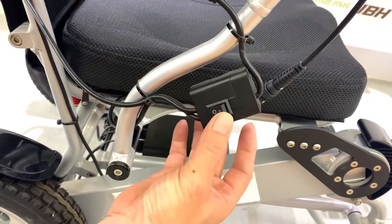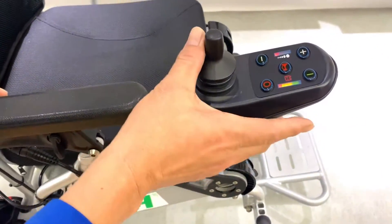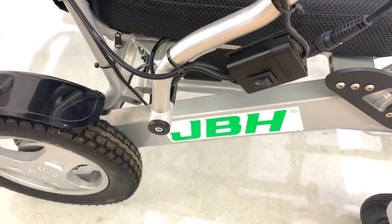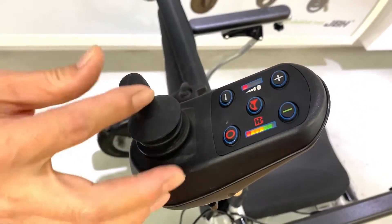We can touch the switch here, which allows us to have caregiver control from the back.